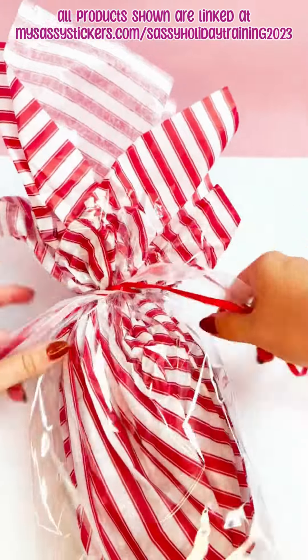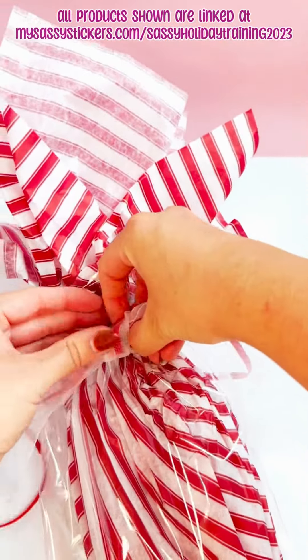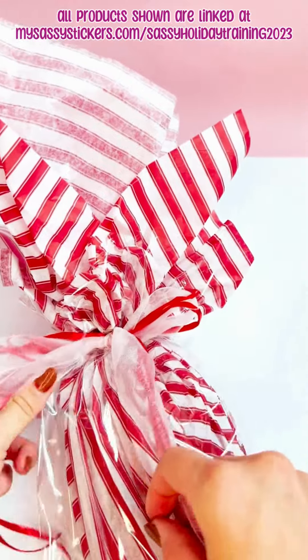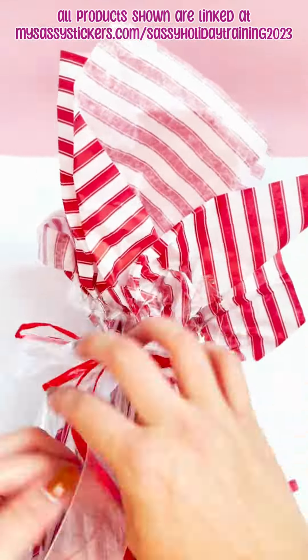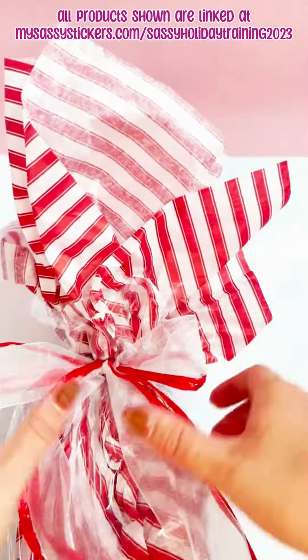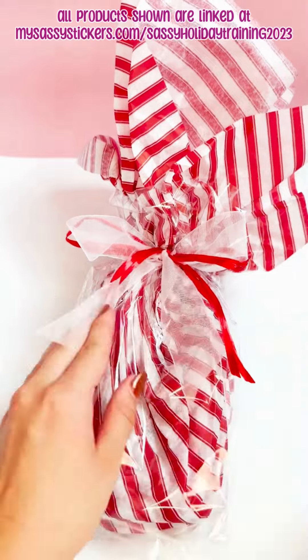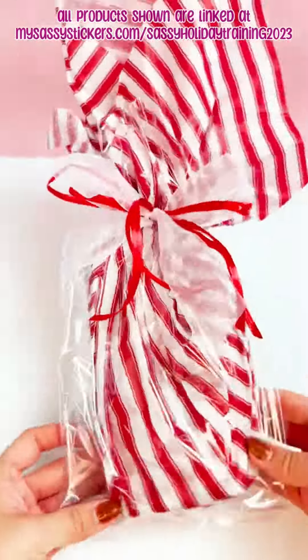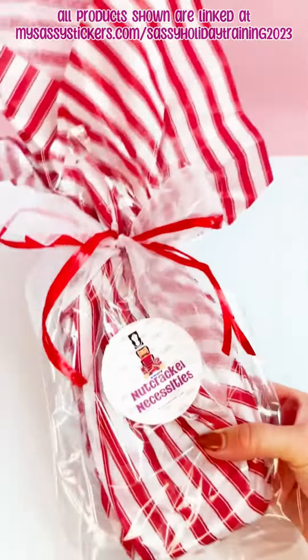If you can tie your shoes, you can tie the bow. All you have to do is tie a shoestring bow and then adjust the ribbon until you like it. Note that anything I show you, I'm always going to link straight to Amazon for you directly from my website. We're coming in with some scissors and cutting the ribbon to the length — I love to cut the thicker ribbon at an angle — then finish it off with a sassy sticker on the front and you're ready to go. Happy sassy holidays!